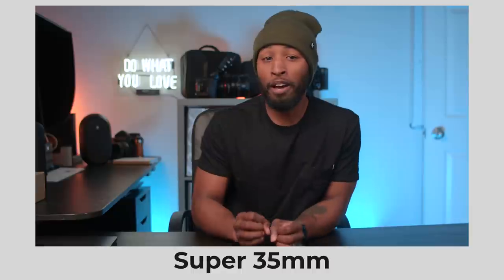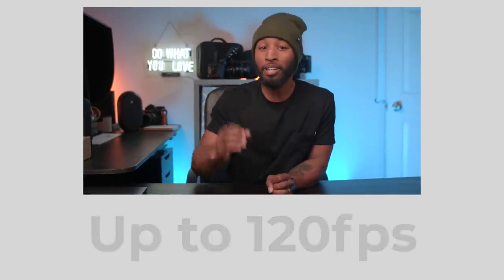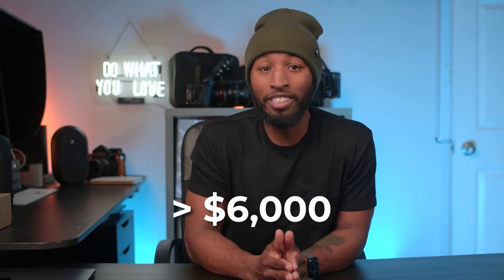A Super 35 millimeter, 4K up to 120 frames per second shooting, C-Log packing, ND having, mini XLR supporting, dual gain output capturing super cinema camera — all for under $6,000. And well, I had just bought this cube.